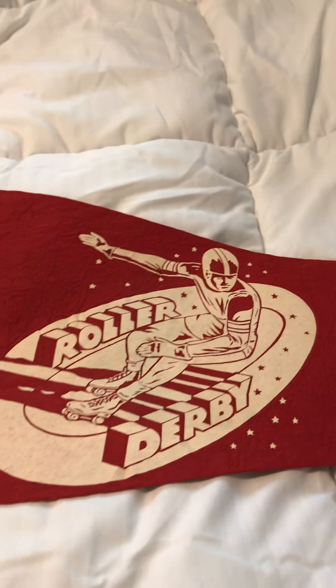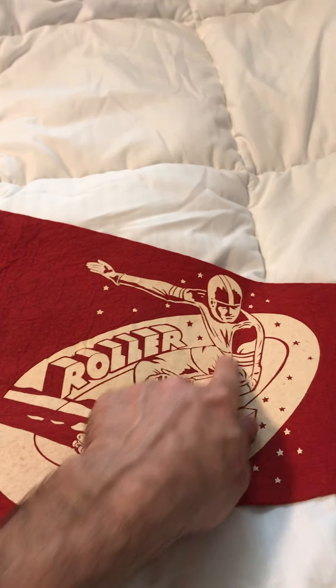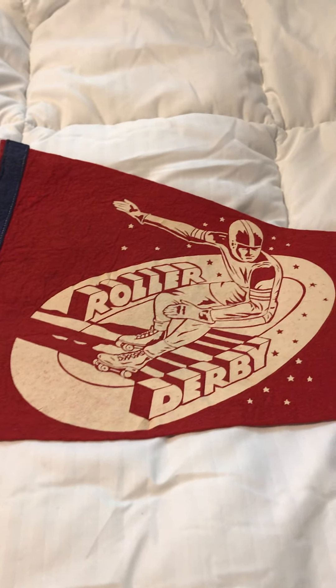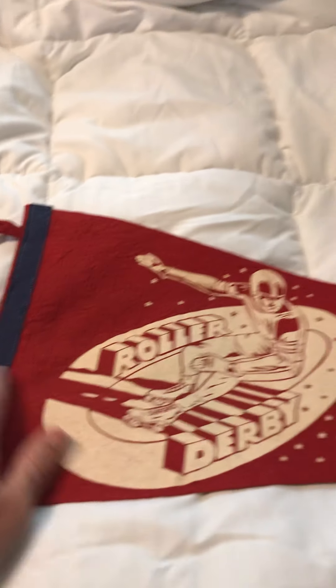Here is another one — roller derby. This is like so 1950s right here. This is a burgundy-ish color. It's of the Braves.